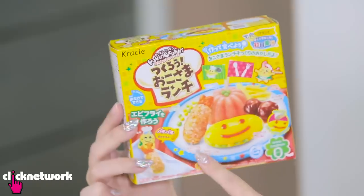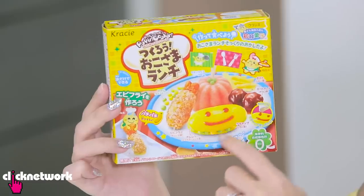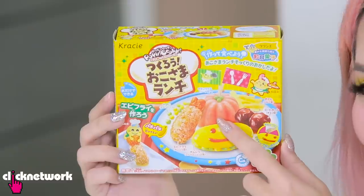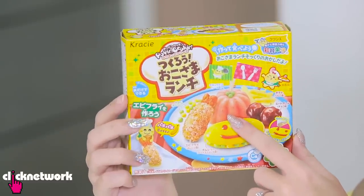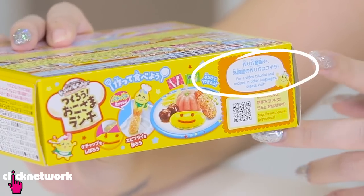I've got this box here with me and I'm trying to figure out what it is because it's all in Japanese so obviously I can't read it. But I think the tempura - it's like a shrimp tempura, that's pretty obvious. This looks like an omelette and then this one is just completely confusing because it looks like some kind of jelly pudding or sponge cake, I don't know. The instructions are all in Japanese but there's an English recipe as well. Okay so I'm going to open it now.